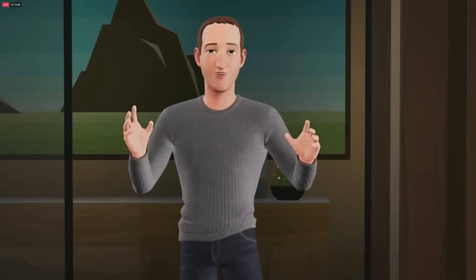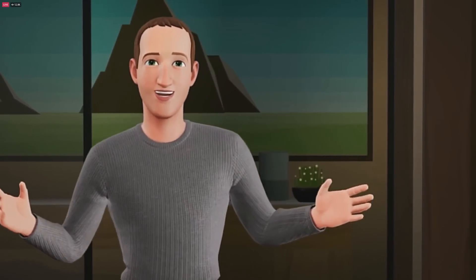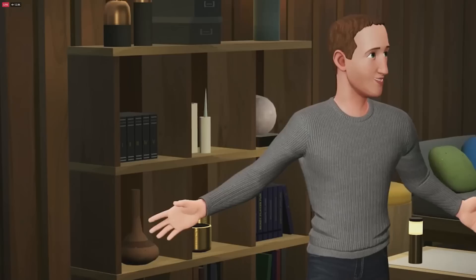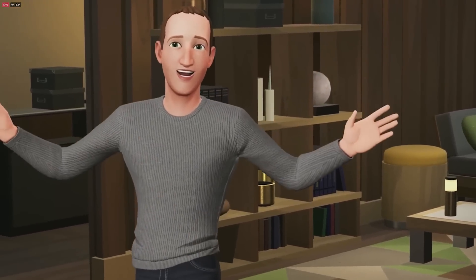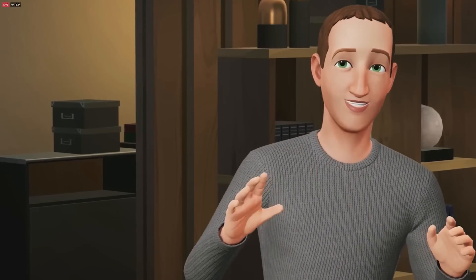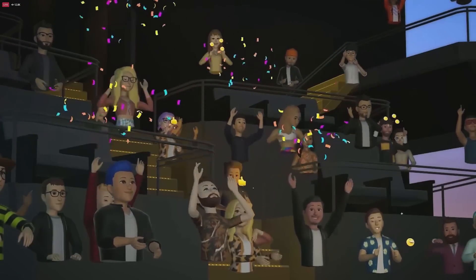We're here together in Horizon, and this is the first time we've done this at Connect. This is a preview of our next generation of avatars — they're so much more expressive and detailed than anything else today, and they have this unique Meta style to them. We're excited to start rolling these out later next year on phones, VR headsets, and more.